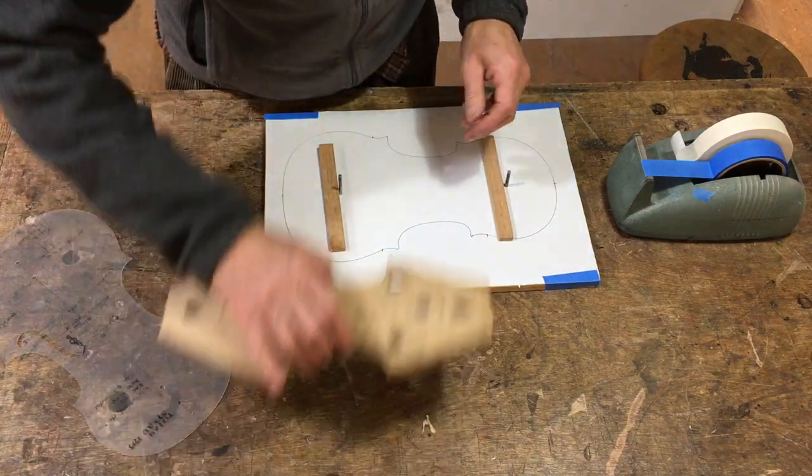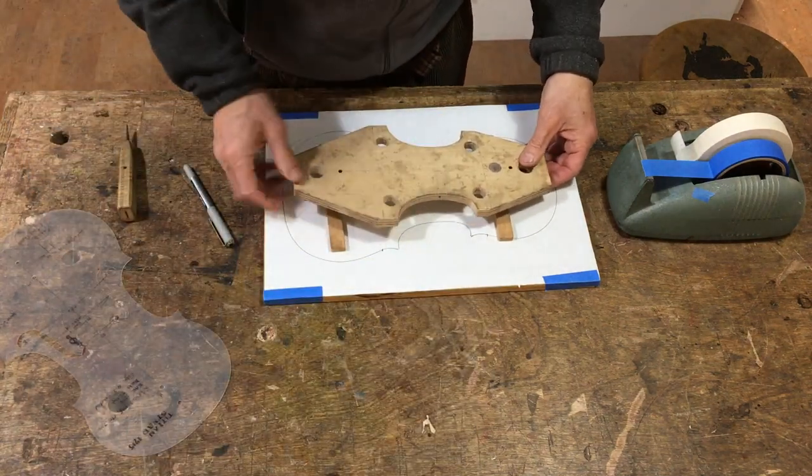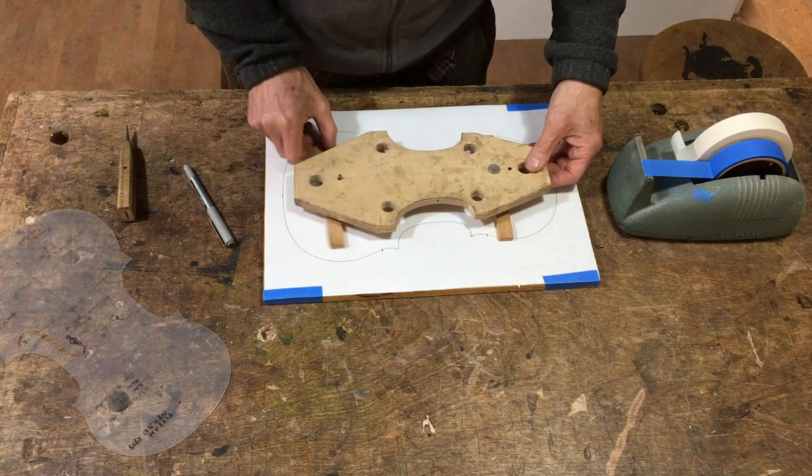I'm going to use these two spacers so that the mould is going to be held in about the centre of the ribs.